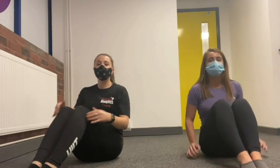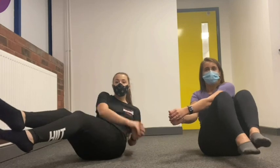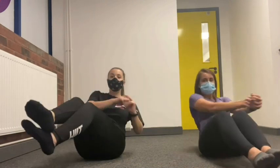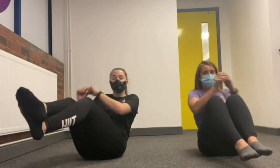Now we're going to come down to the floor and do some abs. We're going to start with twists. If you want to keep your feet on the floor and go to each side that's fine; if you want to lift your feet up for more of a challenge you can. We're going to do 15 — ready, let's go: one, two, three, four, five, six, seven, eight, nine, ten, eleven, twelve, thirteen, fourteen, fifteen.